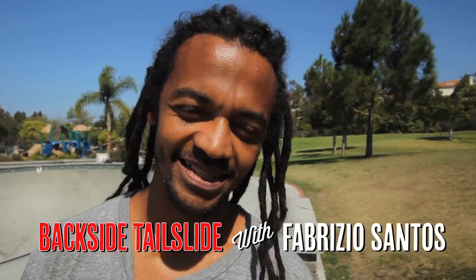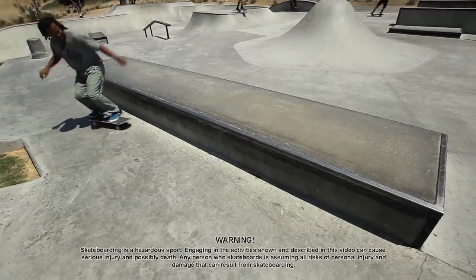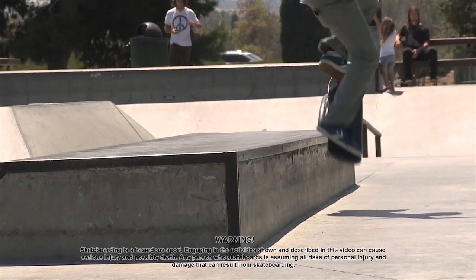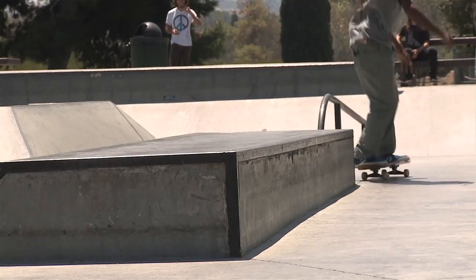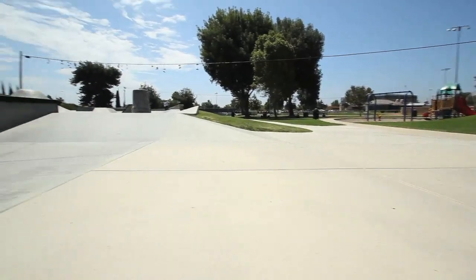To learn how to do backside tailslides, first you need to do backside 50s. And as soon as you get on it really comfy, you got to do backside 180s. Backside 180s pretty much help you see the ledge better when you approach it.